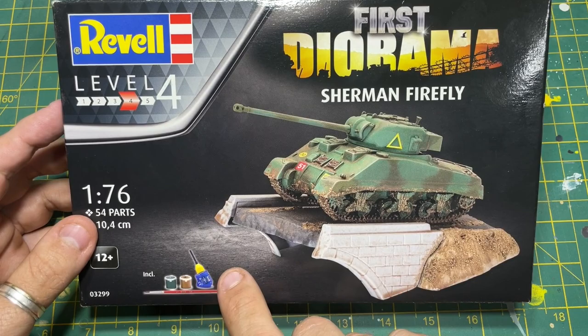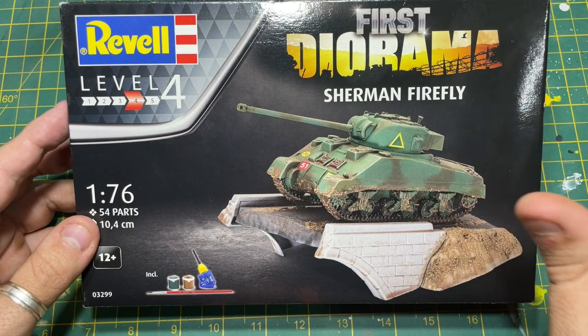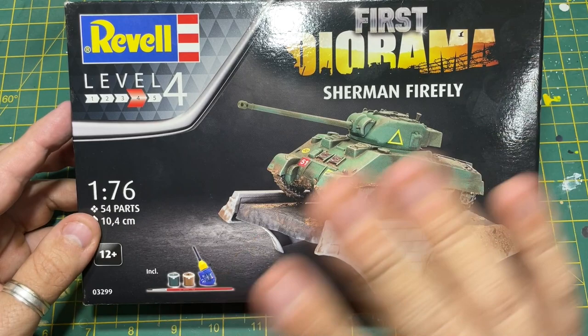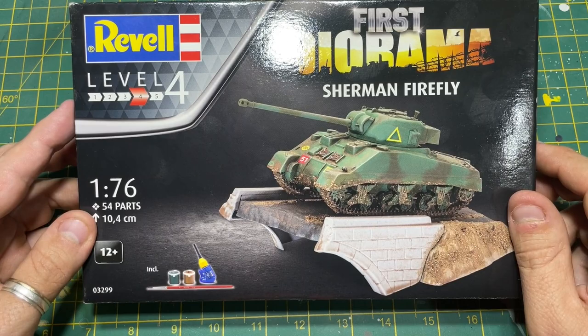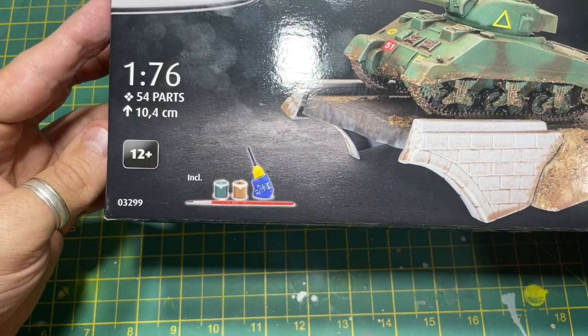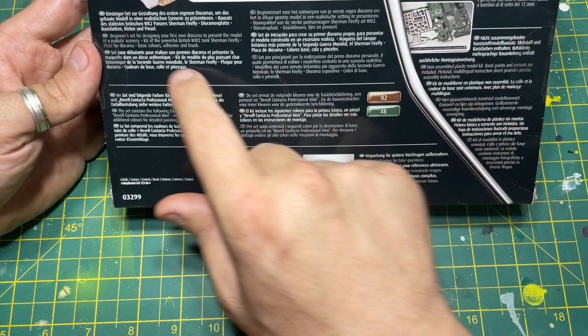Inside here it's almost like a starter set from Airfix because they give you contact glue or cement, which is great. One improvement Airfix could make to their starter set is replace that poor cement with a little bottle like this - or even Revell's miniature precision poly cement, that would be a game changer. It comes with two paint pots, a brush, it says age 12 plus, and if you want to buy one I'll leave a link in the description. The code is Revell 03299.